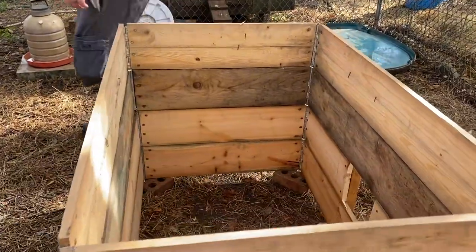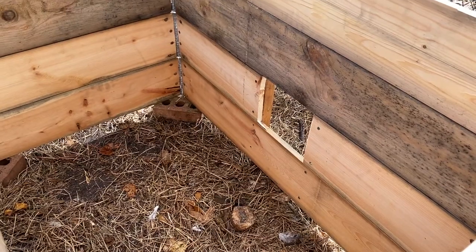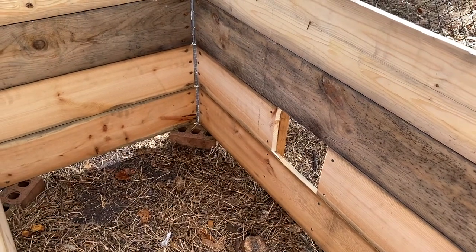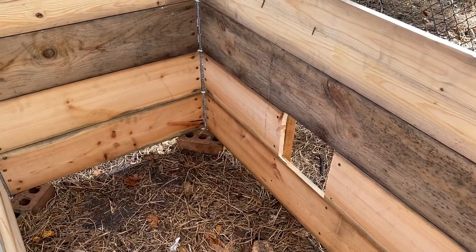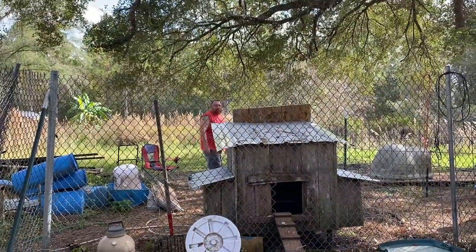It's like an instant chicken house. Are we going to build a little ramp? They don't need a ramp for that little jump. What about the bantam? Getting there was no problem for the bantam.